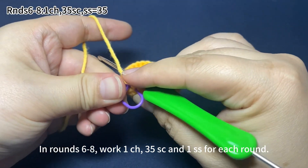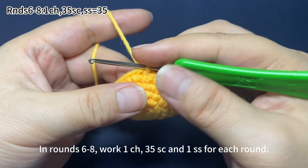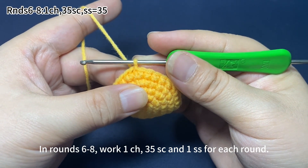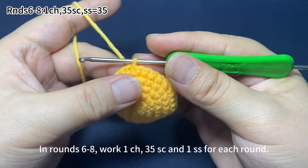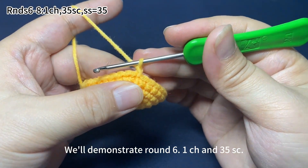In rounds 6 to 8, we work one chain stitch, 35 single crochets, and one slip stitch for each round. One chain stitch first.